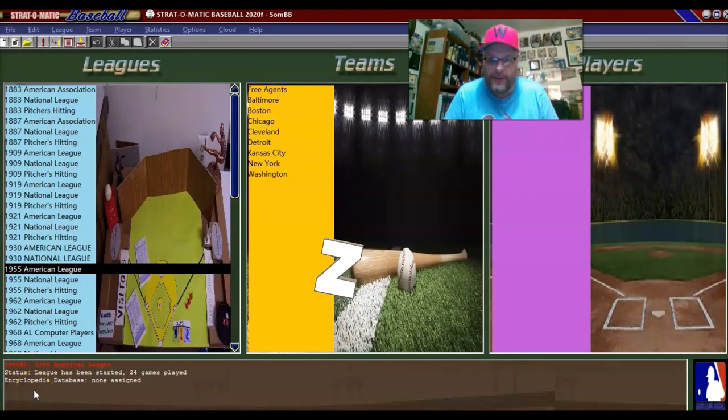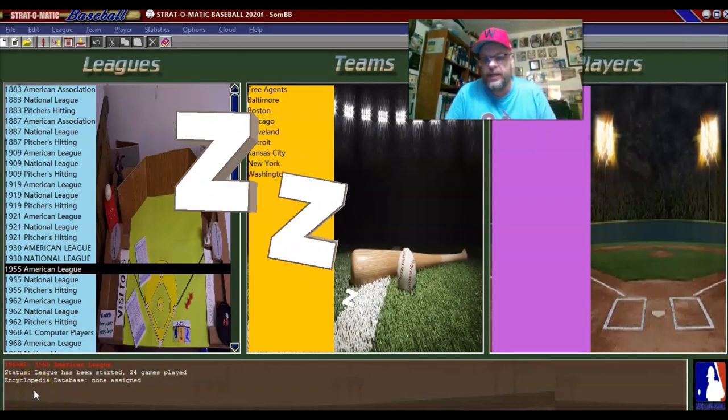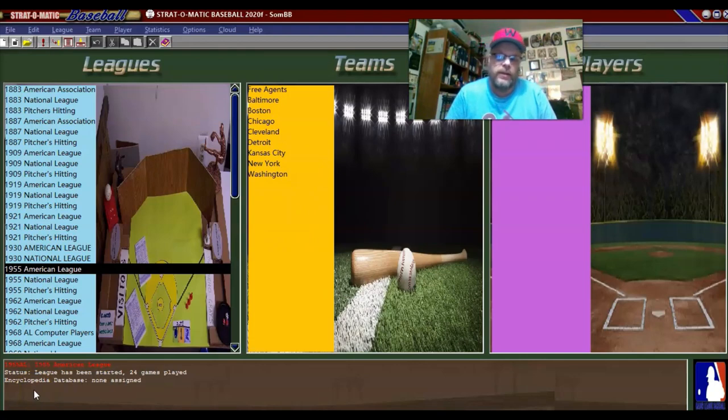Hello, sports fans. It's me, Sportsman Z, and I'm here for the next two games in the 1955 Senator season that I'm playing. Those two games are against the Boston Red Sox, and they will both be in this video.